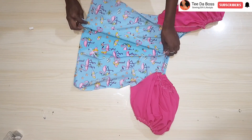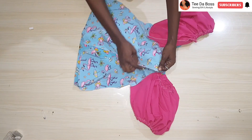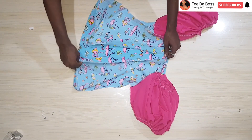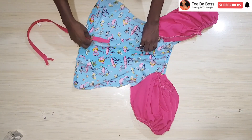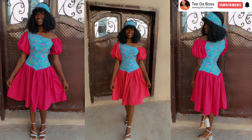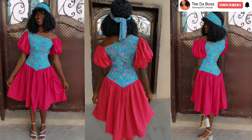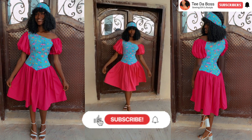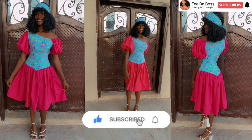The last step is inserting the zipper. I attach the zipper facing downward, sewing about 2 to 2 and a half inches down from the top, then insert the zipper — I'm using a pink invisible zipper. After inserting it, this is what it looks like — looking so beautiful! I hope you enjoyed the video and found it helpful. For the skirt I paired with this top, there's a tutorial already on the channel — I'll leave the link in the description below. Don't forget to like, subscribe, and turn on post notifications.